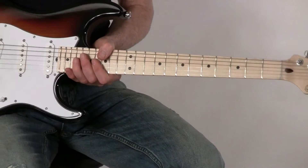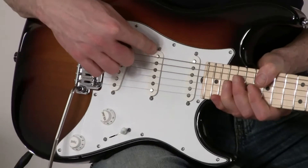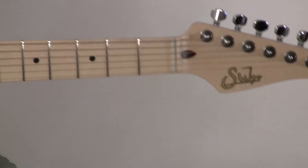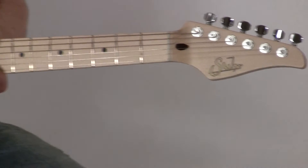So what you have is a Gotoh tremolo. It's a two-point tremolo, which is very stable. Pickups designed by John Sur that are called FL, which stands for Fletcher Landau pickups. Spurzel tuning gears, a 22-fret board, and a single volume and a single tone control wired to a five-way switch.